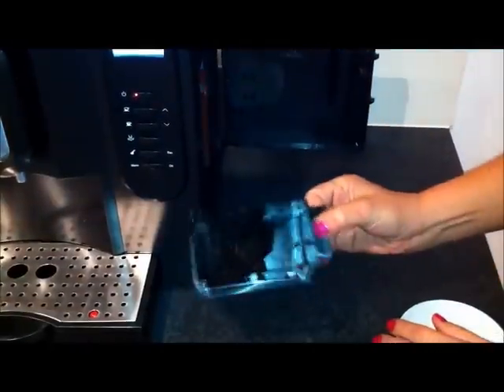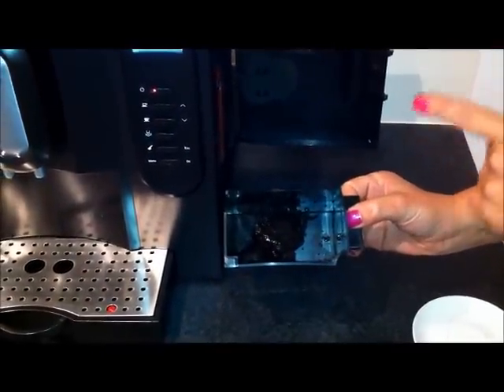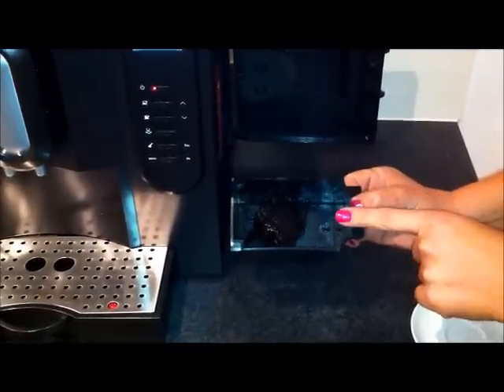On the side of the machine we have the brewing section — this is what we call our dreg drawer. This is where all your used coffee will go. The machine will beep at you when this is too full and when you need to clean it.